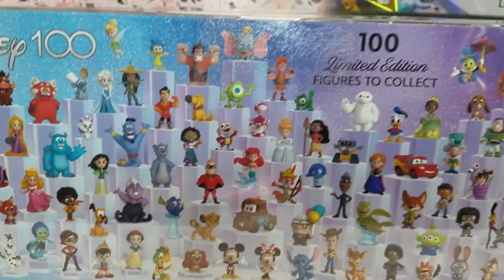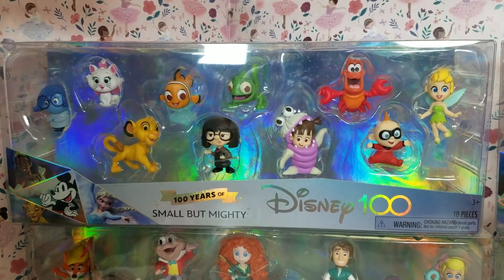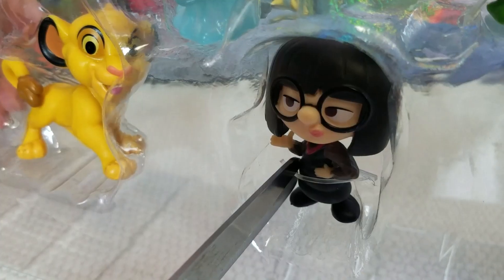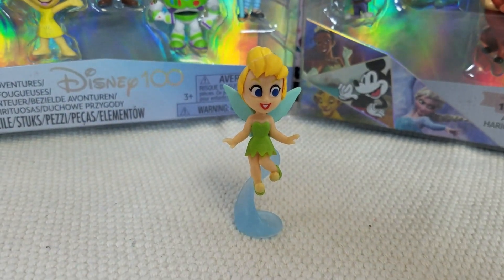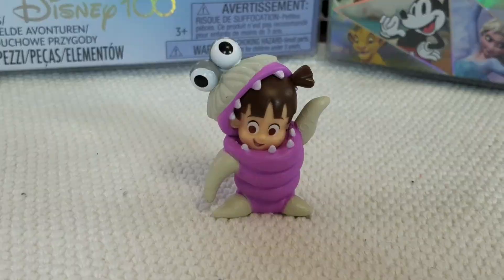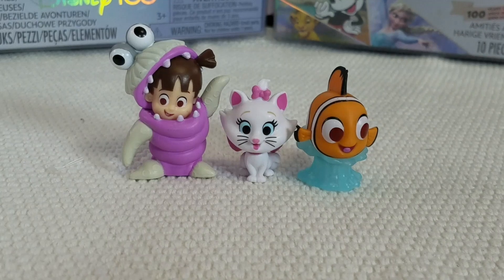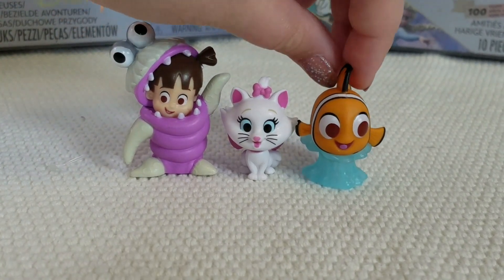There are 100 limited edition figures to collect and there are so many characters. The Small but Mighty pack came with Tinkerbell, Simba, Marie, Pascal, Boo, Edna, Nemo, Baby Jack Jack, Sadness, and Sebastian. Out of this pack, my favorites were Boo, Murray, and Nemo.